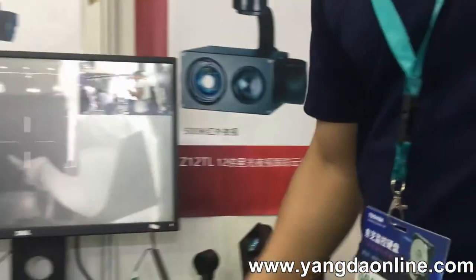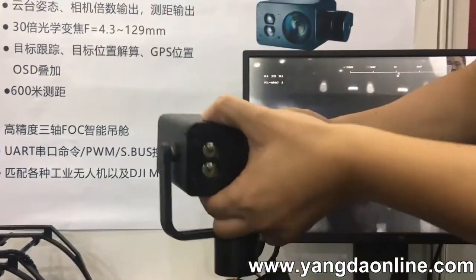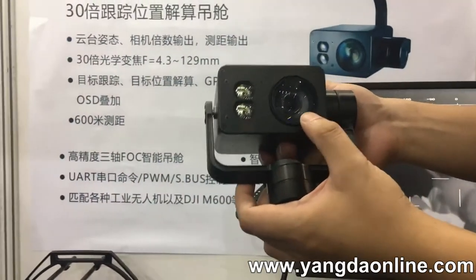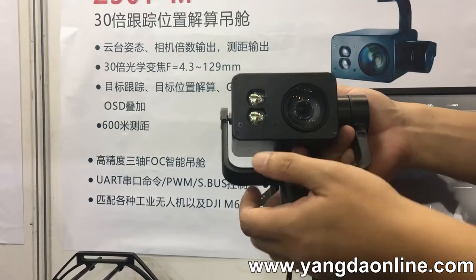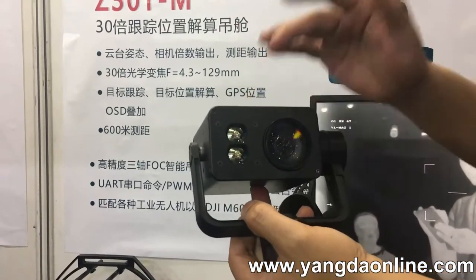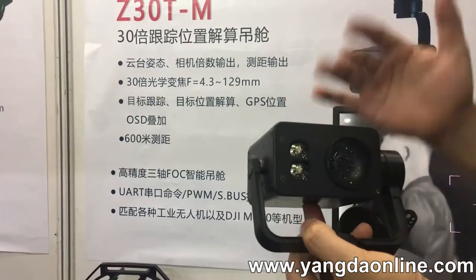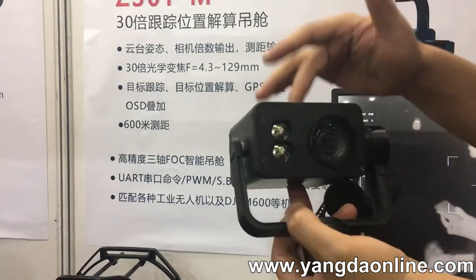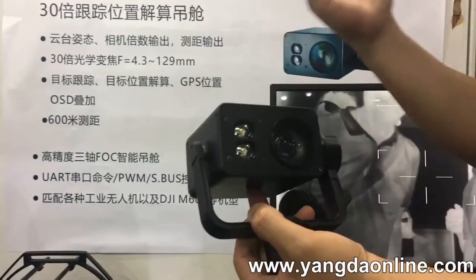Here is a new product. This one is the 30 times optical zoom camera from Sony — 7.5 to 0 zoom camera. Very good camera. As you see, these two sensors. And with this zoom camera, you can get the target GPS coordinate. In our previous gimbal, we could only get the GPS coordinate from the gimbal. This time we will get the exact GPS coordinate from the target. It's very useful in applications like rescue and such.